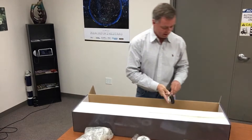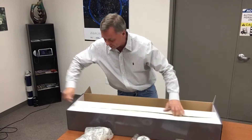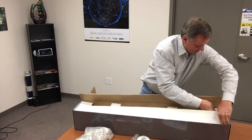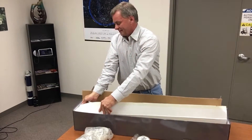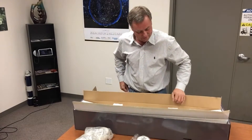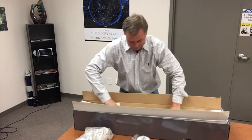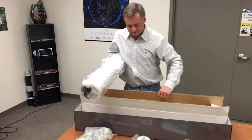Now we're going to open up the tube assembly. I get anxious anytime I'm working on a telescope — I just love telescopes. And there's the tube assembly.